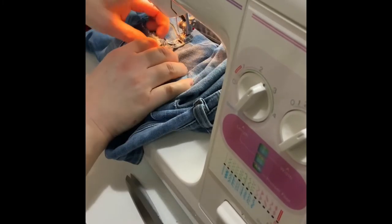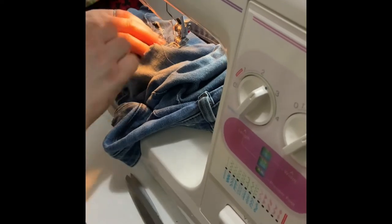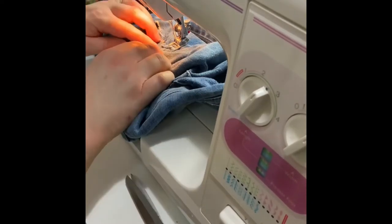I'm going to start right over here, just right over to the seam, and I'm going to use a zigzag stitch.